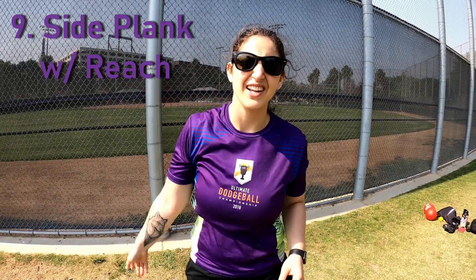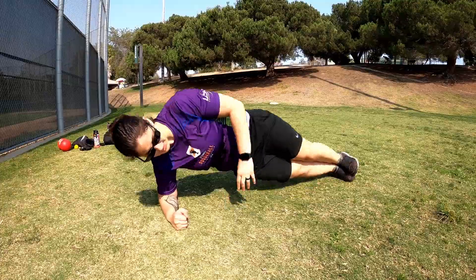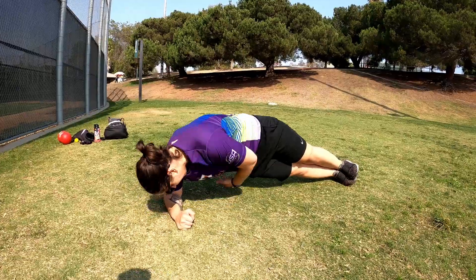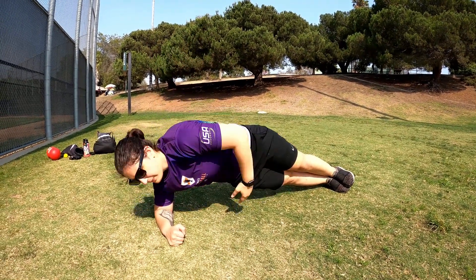Number nine — we couldn't do a bodyweight list without talking about the abs. One of my favorite ab exercises is the reach around side plank. This one's great because it introduces multiple planes of motion and not just a simple side plank hold. You start out in a normal side plank position, arm up. Once you get that nice balance point, you reach around and come back up. You want to do this slow and controlled — it's not about being fast.